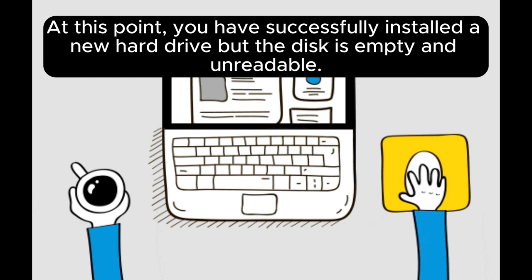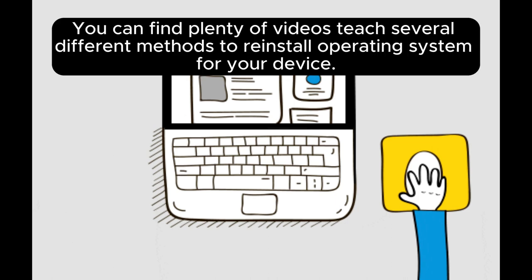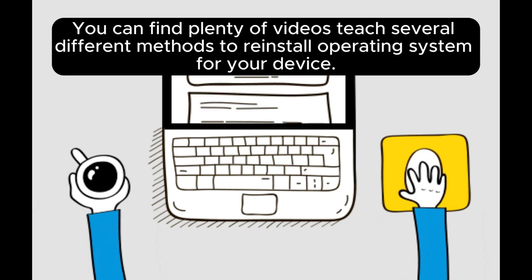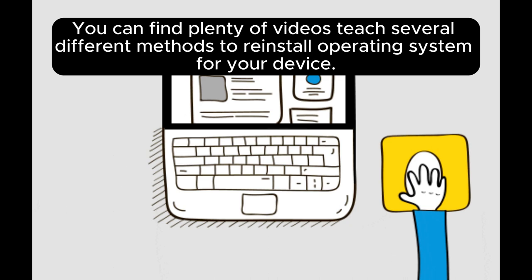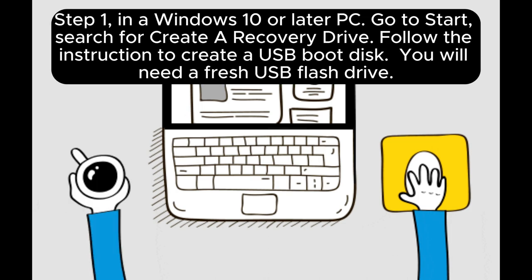At this point, you have successfully installed a new hard drive, but the disk is empty and unreadable. You can find plenty of videos teaching several different methods to reinstall the operating system for your device. In the example here, we will outline a fresh Windows install.